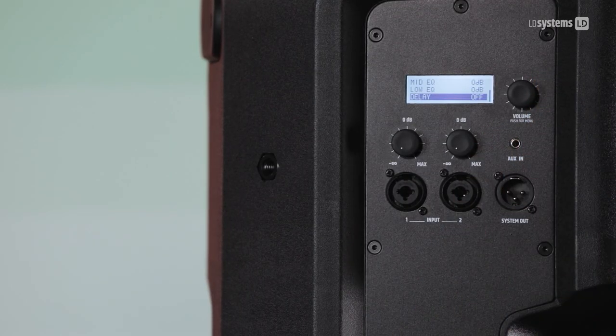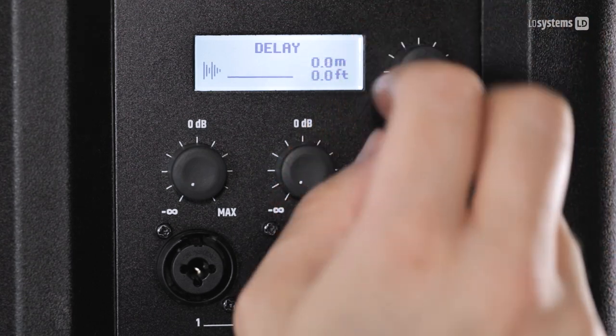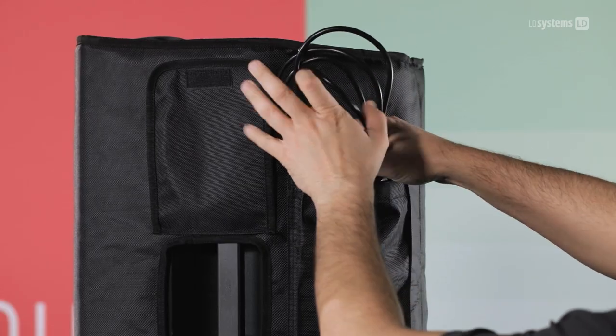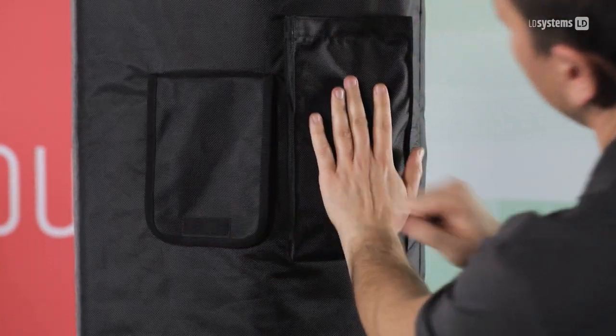If you plan on using ICOAs as a delay line, you can adjust it in meters or feet. There are also 12 and 15-inch versions with Bluetooth connectivity. By the way, there's an optional accessory — a padded cover, which is also water repellent.